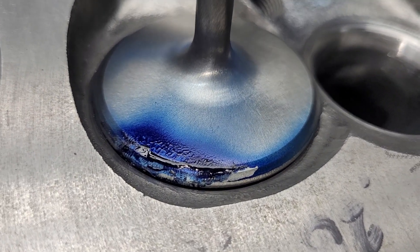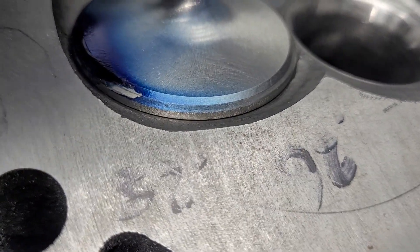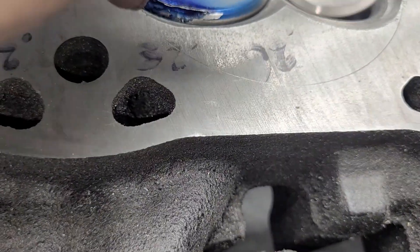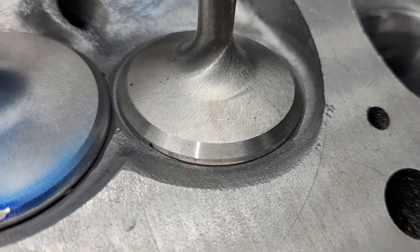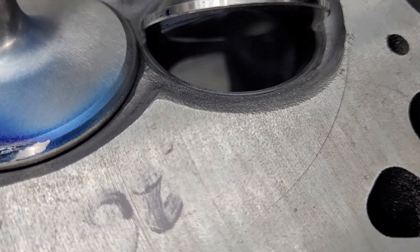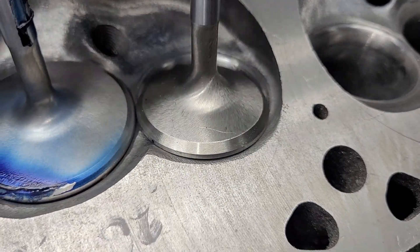Last video I showed this and called it the exhaust valve - it's not the exhaust valve, it's the intake valve. You can tell because it has a back cut and it has blue on it. Take a look at how far around the blue went. Another shot of the exhaust valve - just like it came out of the package, it's not getting a back cut. If I wanted to be a wise guy I might radius the face - that's a DV trick. Sometimes it helps, sometimes it doesn't.